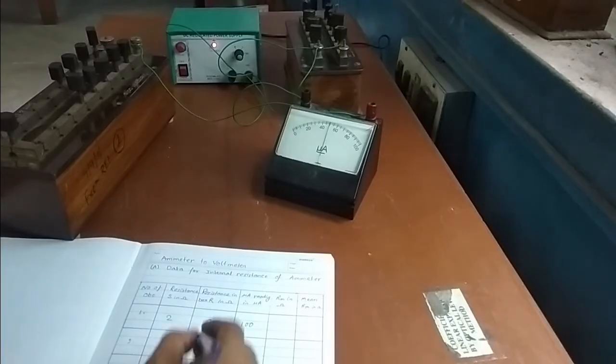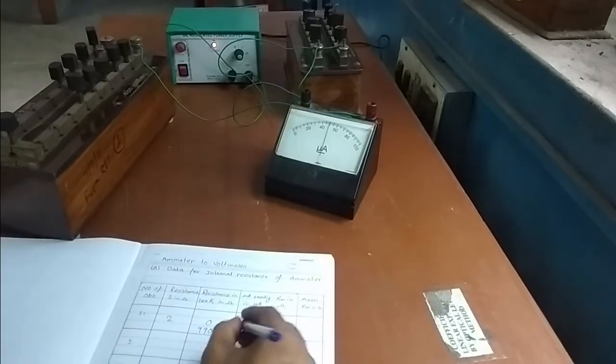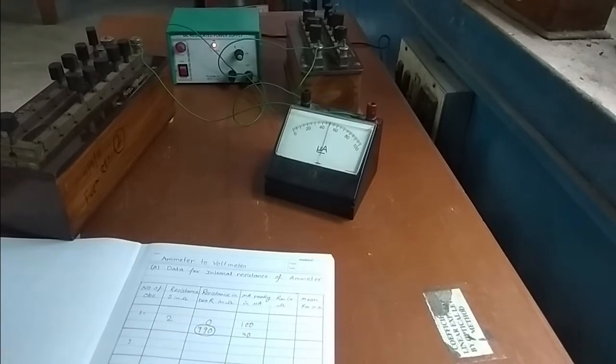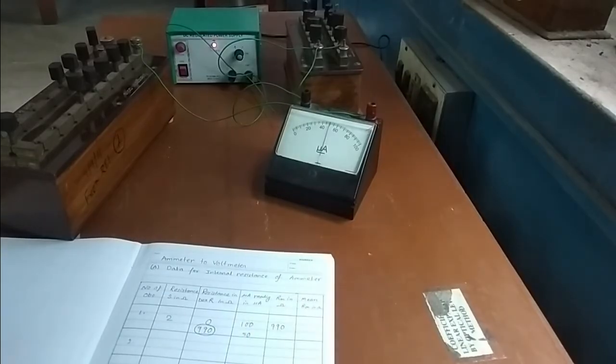So what we got: when resistance in the box is 990, the deflection is 50. We got half deflection for 990. Therefore, 990 ohms is the internal resistance of the given ammeter.